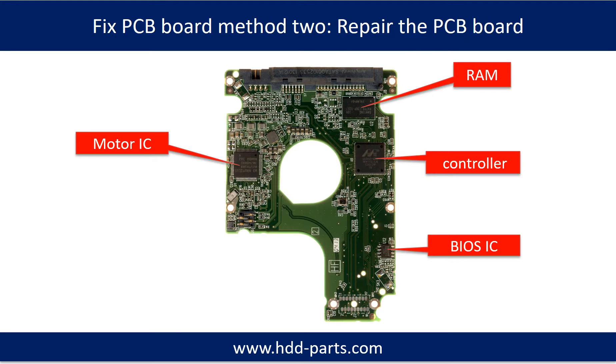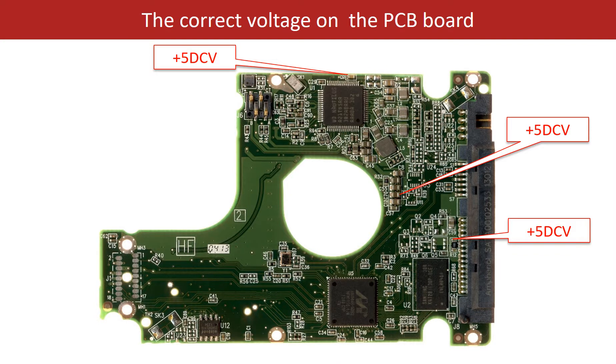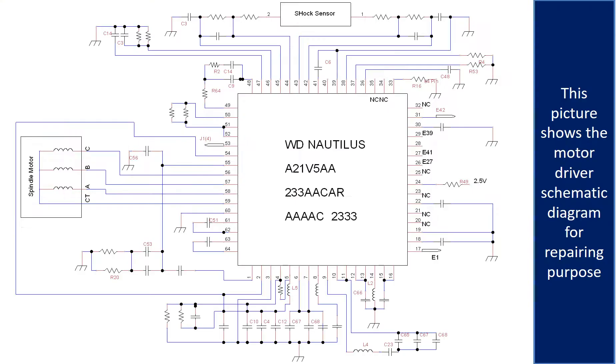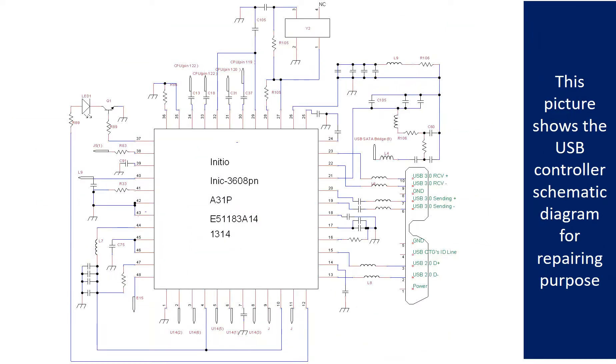PCB board repair method 2. This picture shows the basic components on the PCB board and their functions. You may take this picture as a reference to fix your own PCB board. This picture shows some corrupt voltage points on the PCB board, and this picture shows the motor driver chip schematic diagram for repairing purpose, as well as the motor drivers.